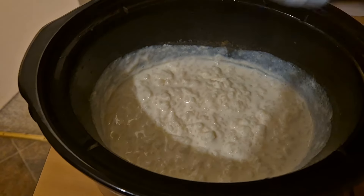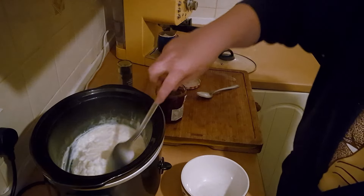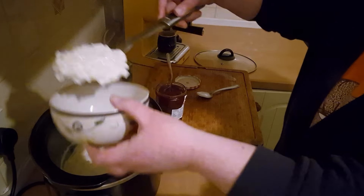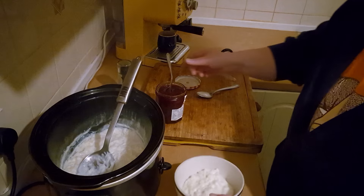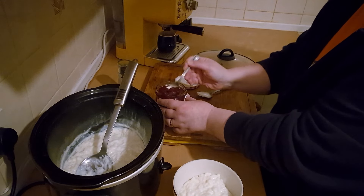Oh it looks great. I'm going to turn the slow cooker off now. Oh lovely. Thick and creamy rice pudding. I like a dollop of jam in the middle of mine.